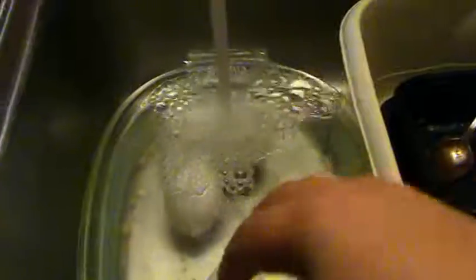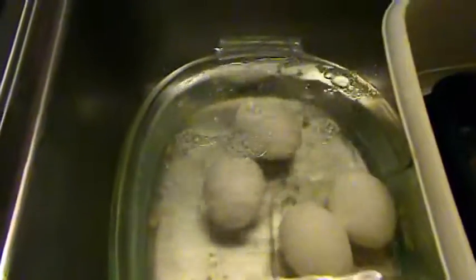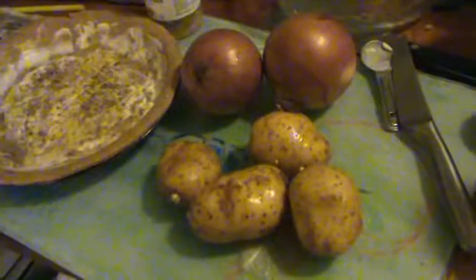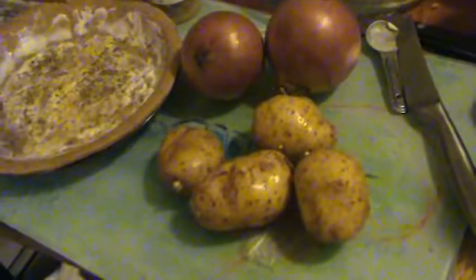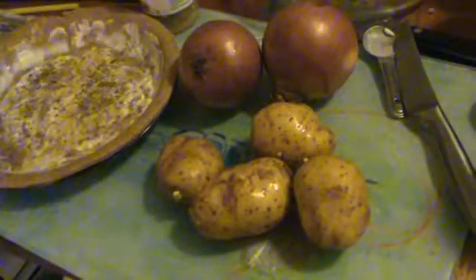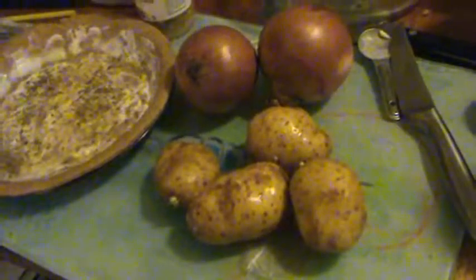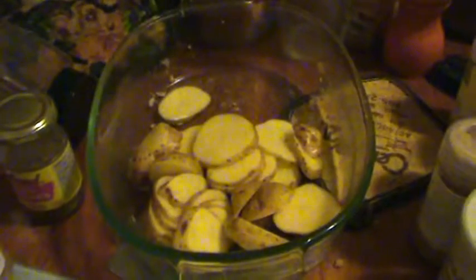The eggs have been cooling and they say they're easier to peel under water, so that's what I'm going to do. Now I'm going to prep the onions and potatoes — the ratio is going to be exactly even, though I might go for a little more onions and potatoes. I'll put some fresh garlic in there as well. You want to do the potatoes first, because there's no point doing the onions first and getting your eyes all watery.